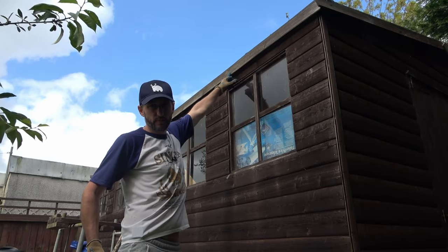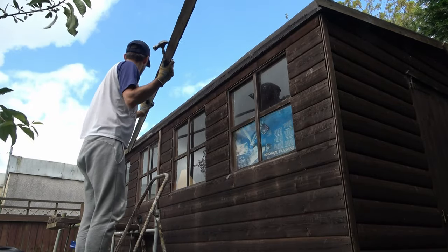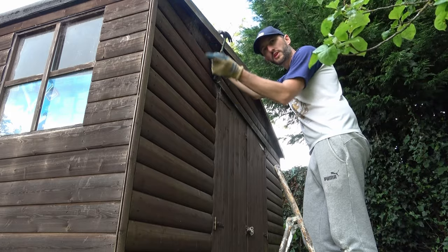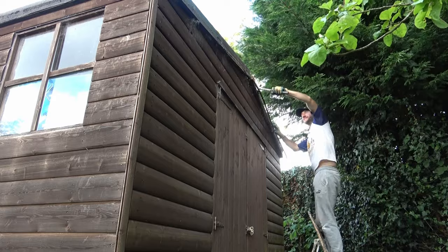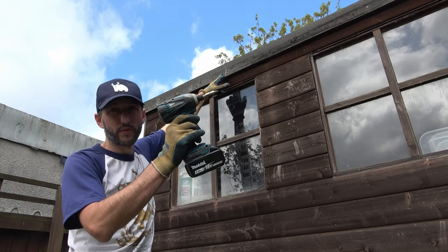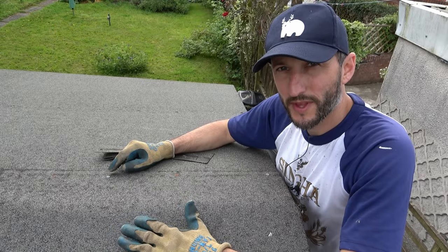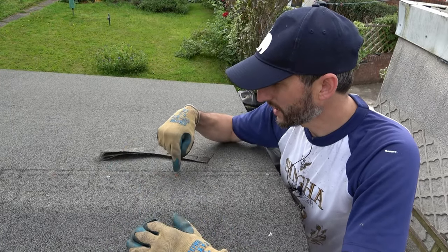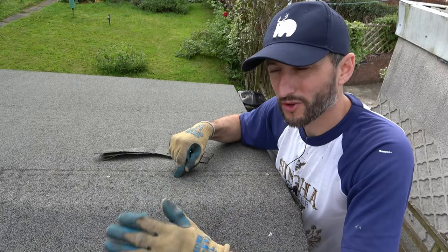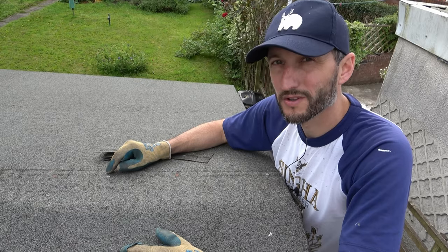Before taking the felt off I'm going to remove all the timber trims from around the edge using a claw hammer and a pry bar, then do that all the way around the roof. Removing the felt from the nails is extremely easy, however there are a few repairs where I've used screws in the past so I'll need an impact driver for those. This existing roof covering hasn't been stuck down with any adhesive so the felt will come away from the timber easily, but unfortunately it has been nailed extremely frequently across the felt. I'll need to remove all these nails before installing the EPDM membrane.